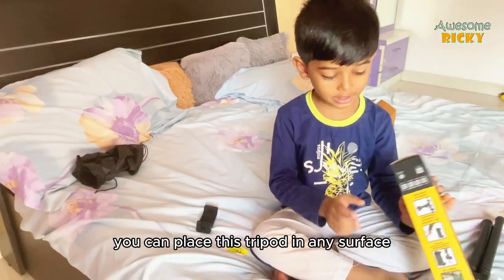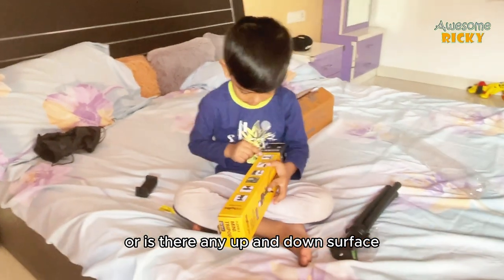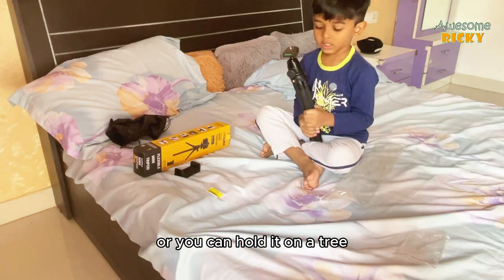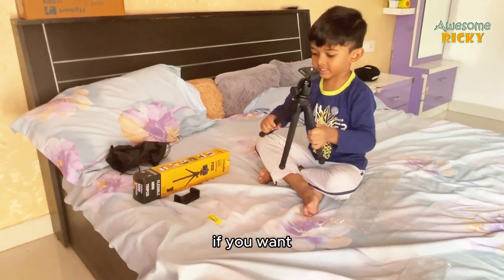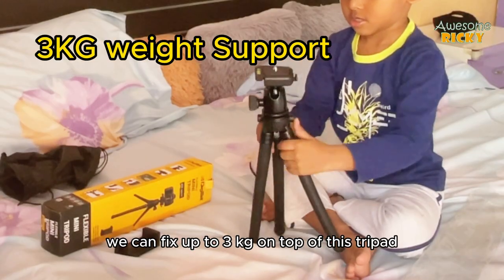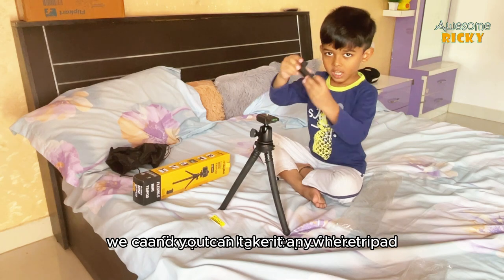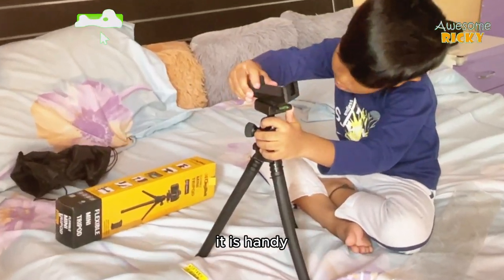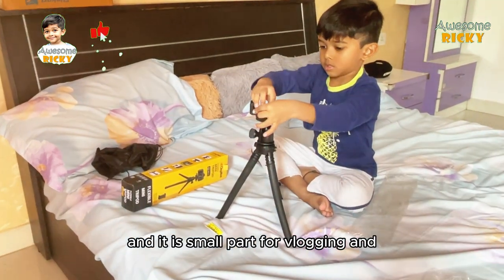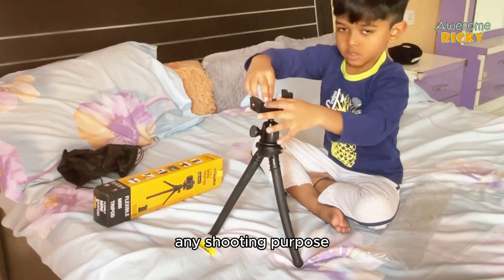You can place this tripod on any surface — whether it's straight, uneven, on a pipe, or on a tree. You can fix up to 3 kg on top of this tripod. It is handy, fits in any bag, and is great for vlogging and any shooting purpose.